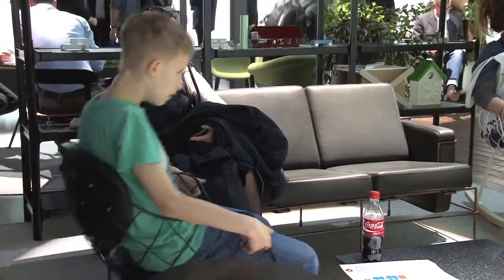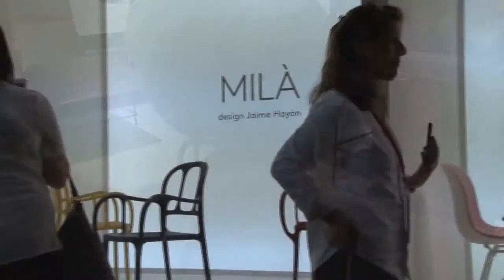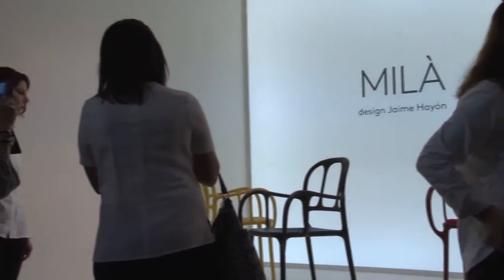It's my first plastic chair. It's a chair for a lot of different uses, and it has this character which brings the materiality of plastic to a different level.